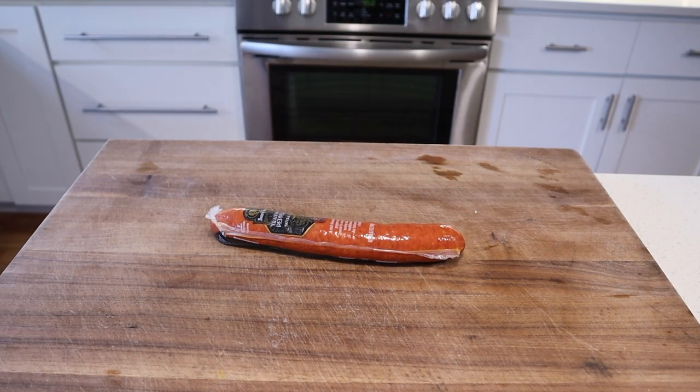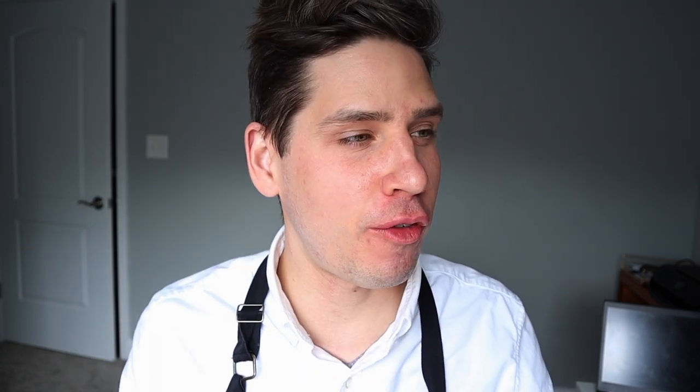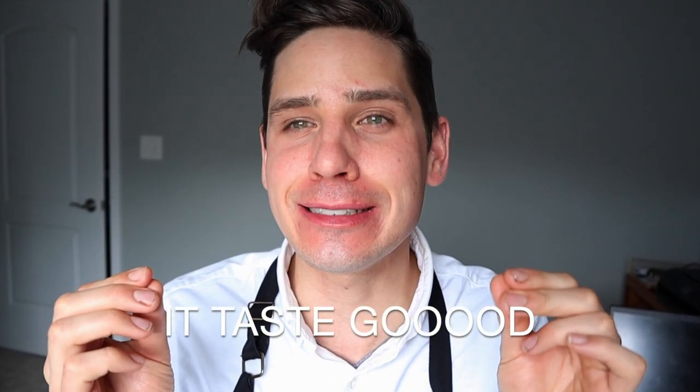For pepperoni, grab a stick. You can use store-bought thin sliced pepperonis — it'll be a little bit different, but I like them thick. That casing around the outside of the pepperoni shrinks up, making these pepperonis cup so they get all full of red spicy pepperoni fat, and it tastes good.